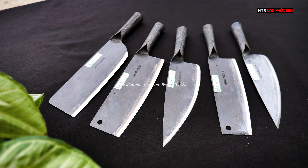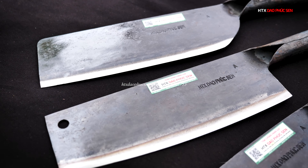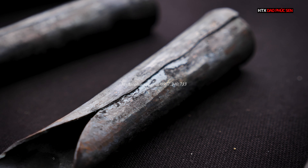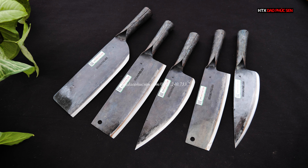Xin chào các bác, xin chào tất cả các khách hàng của tác xã Sao Phúc Xen nhé. Em là Finn.